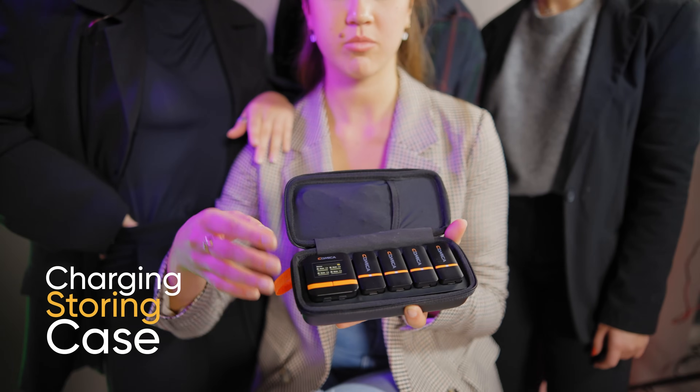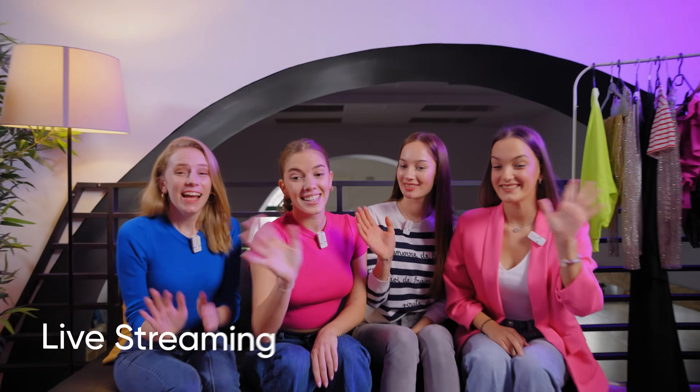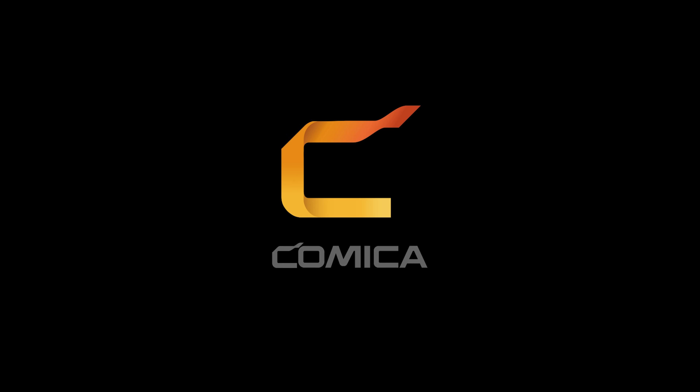Your all-in-one 4-Channel wireless solution for video, interviewing or podcasting, live-streaming and vlogging — from Kamica.